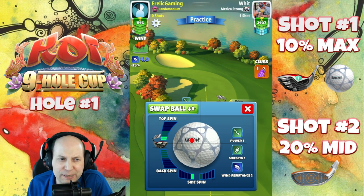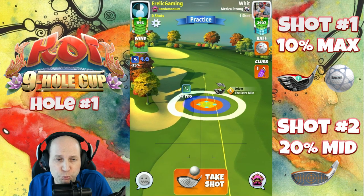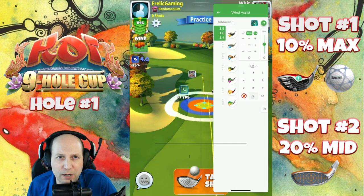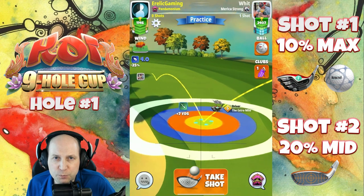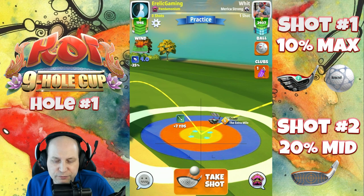Starting off hole number one, par four. Two top, one lap. I could have safely stuck with that three bars of topspin, as you will shortly see here. I do have this extra mile, level six, at maximum distance with my navigator ball. And I have that red ring up against the left rough.